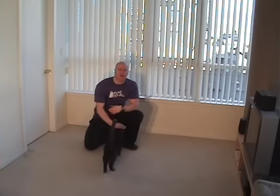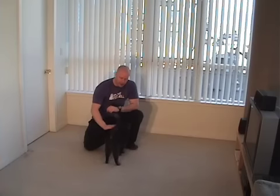Milo's going to come right over — he always has the best timing. Milo's my cat. He likes to be in these videos with me.